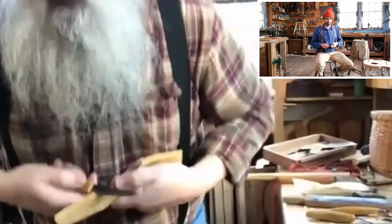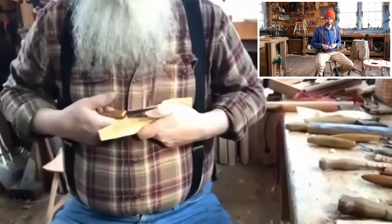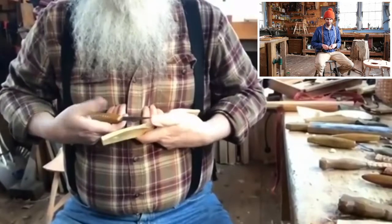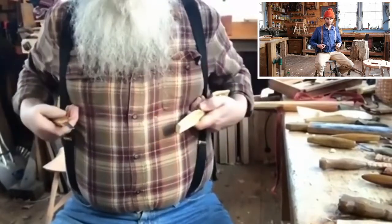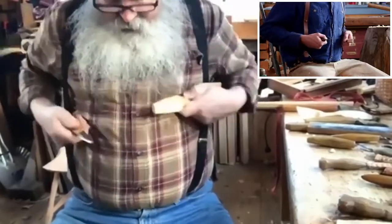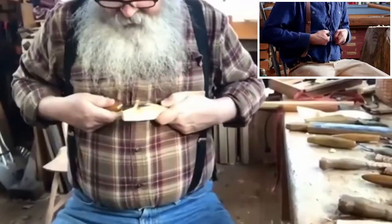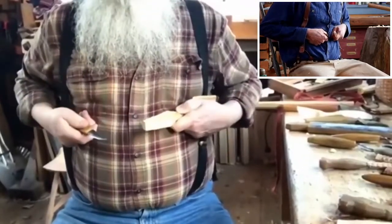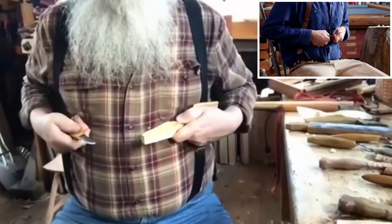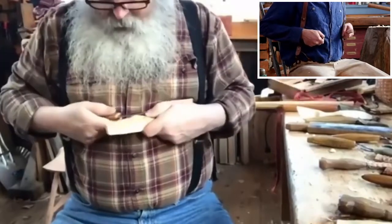I'm going to sit down — sorry about this — I'm going to tilt that again. Now my knuckles are against my rib cage and I'm just going to slide like that, and that's going to slice off of that. It's just as safe as can be because at the end of the cut you should be right there — there's no need for you to be out in the wind.